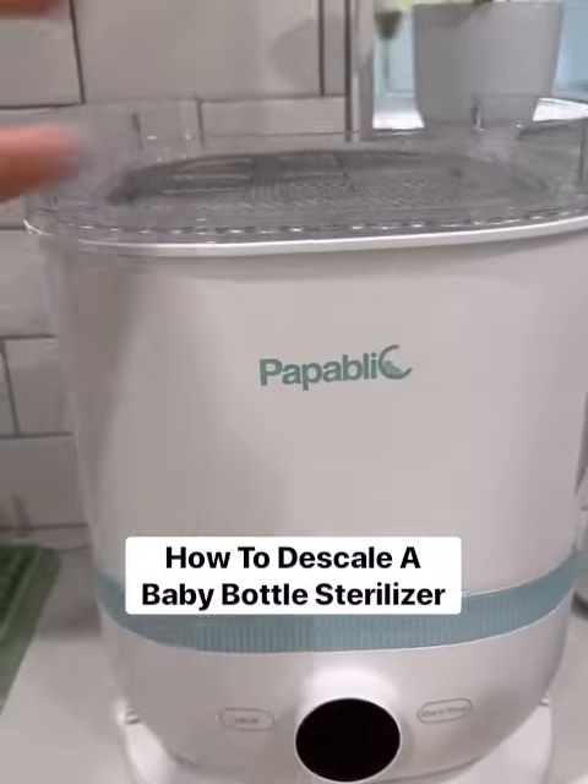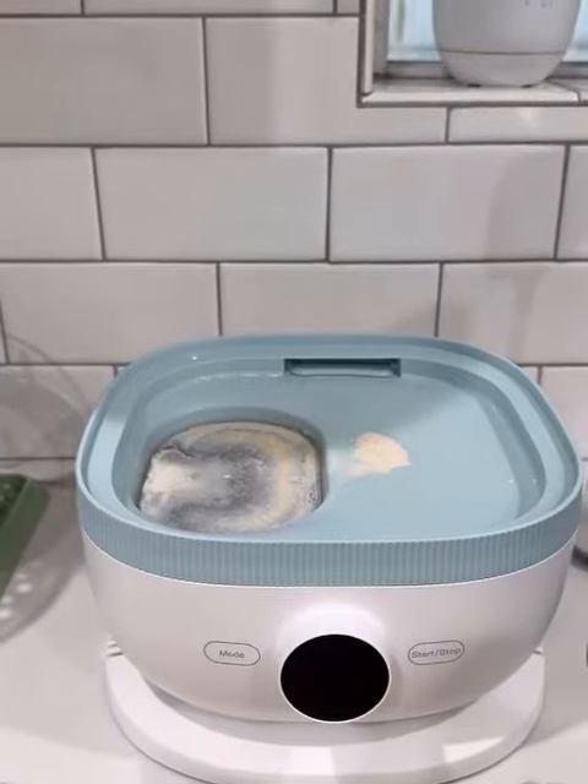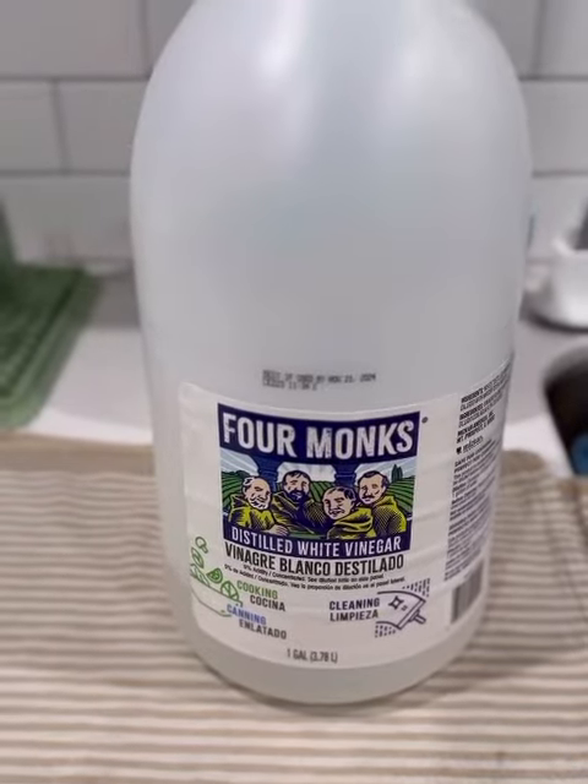How to descale a baby bottle sterilizer. This is a cheap and easy way using white vinegar that you probably already have at home.